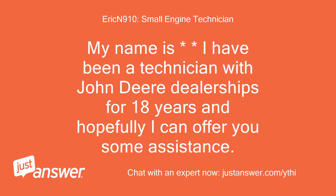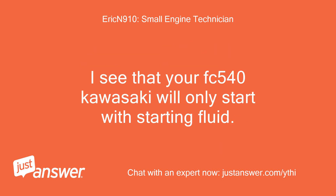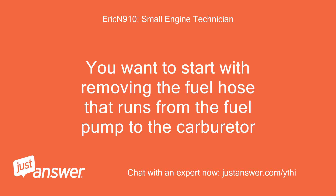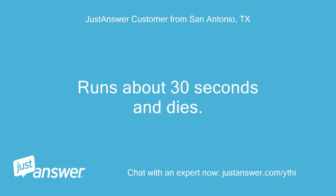My name is — I have been a technician with John Deere dealerships for 18 years and hopefully I can offer you some assistance. I see that your FC540 Kawasaki will only start with starting fluid — is that correct? You want to start with removing the fuel hose that runs from the fuel pump to the carburetor. Runs about 30 seconds and dies.